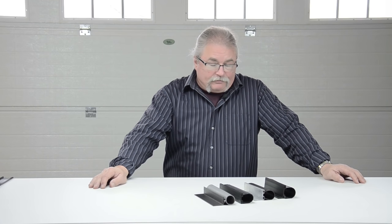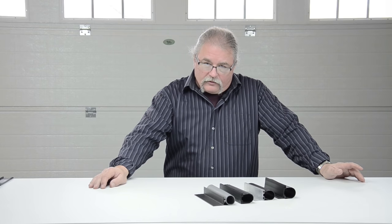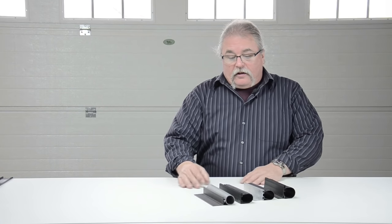Hi, welcome to GarageDoorWeatherSeal.com. There's a little video we put together to show you some of the bottom seal kits that we carry. These are for garage doors, but could theoretically be used on just about anything. We have used things of this nature on other applications — sliding doors, for example.